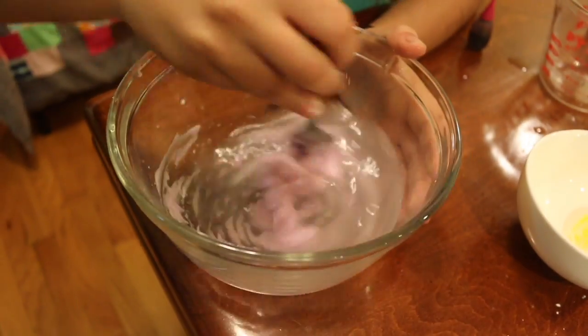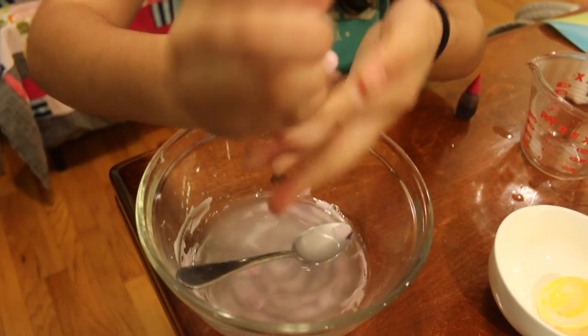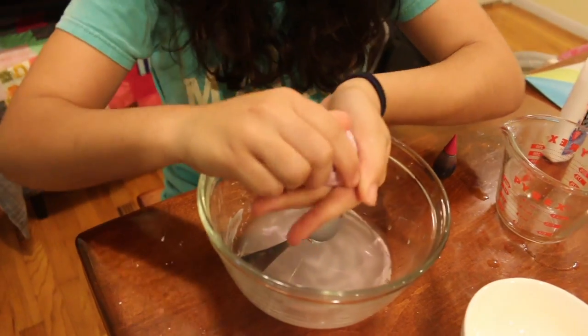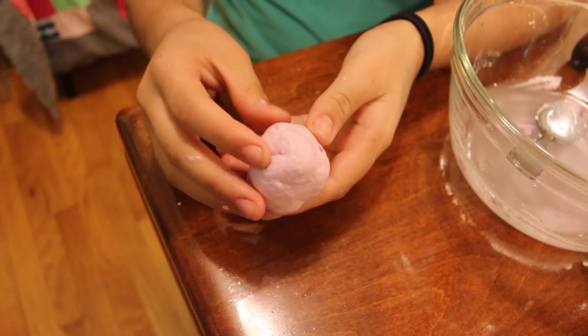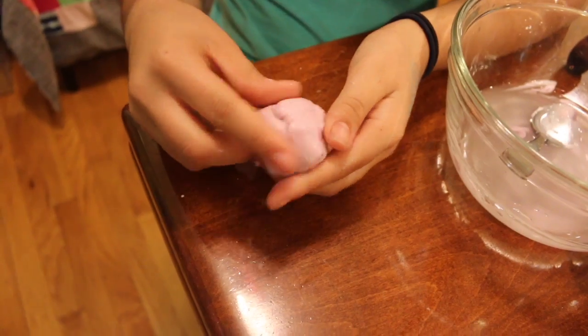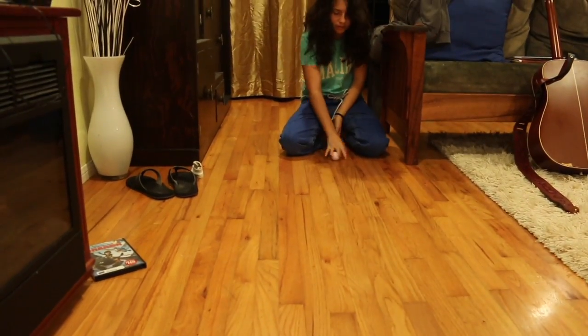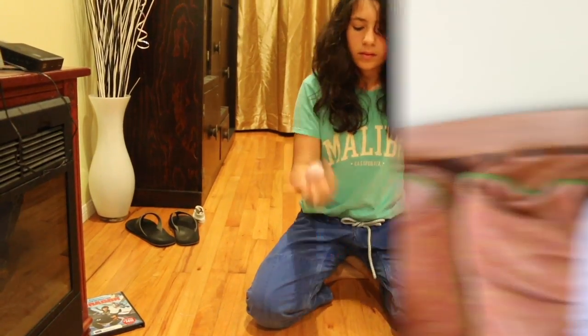Stir the glue mixture until it turns into a clump, then grab the clump and form it into a ball. So this is what happened when I threw it — it was bouncy, but I thought it would be bouncier. I do recommend it though, because sometimes when you're bored and have nothing to do, this would be a fun activity.